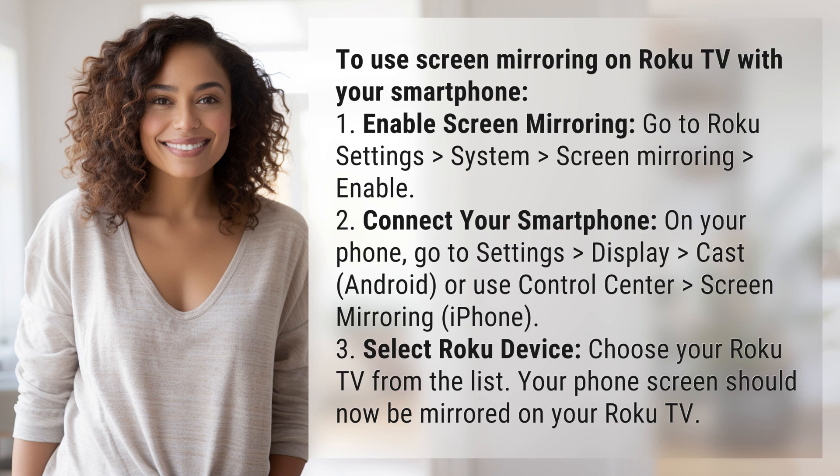Step 3: Select your Roku device. Choose your Roku TV from the list. Your phone screen should now be mirrored on your Roku TV.